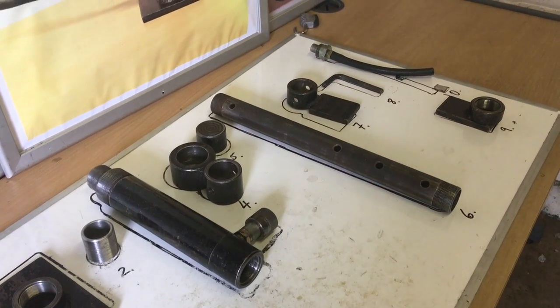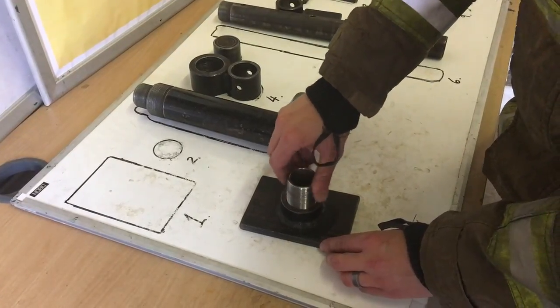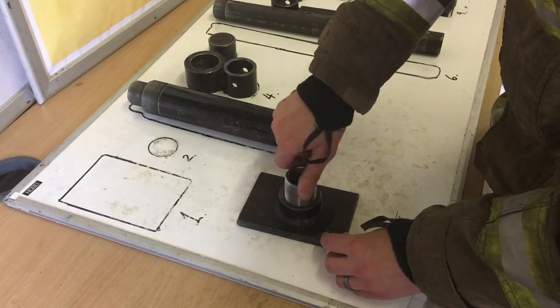Equipment Assembling. The Equipment Assembly Test is designed to assess manual dexterity. There is a time limit to complete this test. To complete the test successfully, you will need to assemble and then disassemble the equipment in the correct manner and sequence.